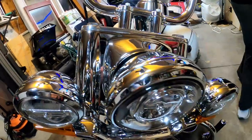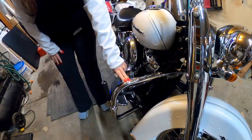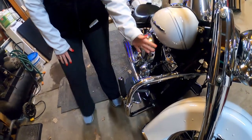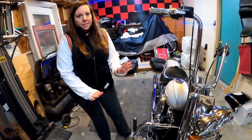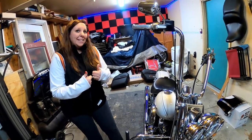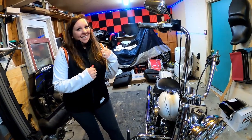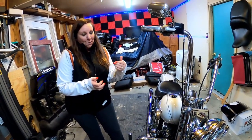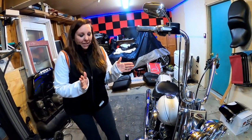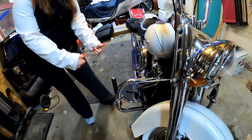Another thing we added at the last minute was crash bars, because I wanted to make sure if I was in any kind of trouble and accidentally dumped it, I wanted to protect my bike. And it's a good thing we did that, because right after I got it home from getting them put on, a kid wanted to move it into the garage and didn't know what he was doing - he dumped the bike. But it was all okay because the crash bars saved the bike, so money well spent.